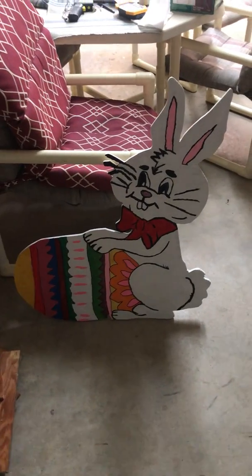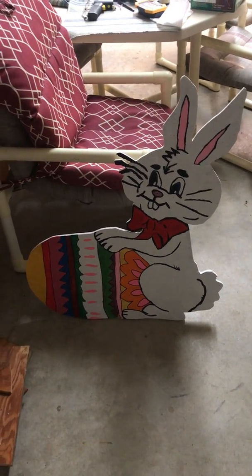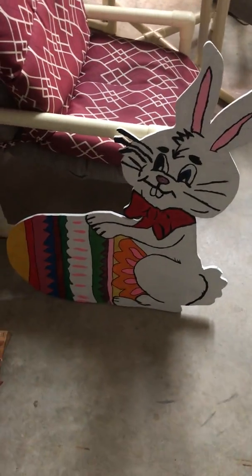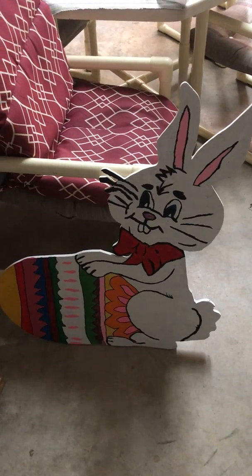Hello YouTube, this is dadmar1079 bringing a little update on that stream I did Saturday of that little Easter bunny rabbit that me and my mother drew out and cut out. Now we've colored it — yes, here it is — a nice little simple bunny. Besides showing you what it looks like after it's been cut up and sanded,